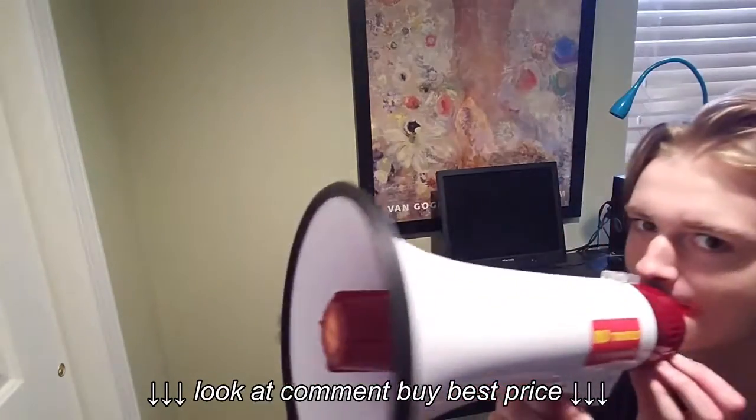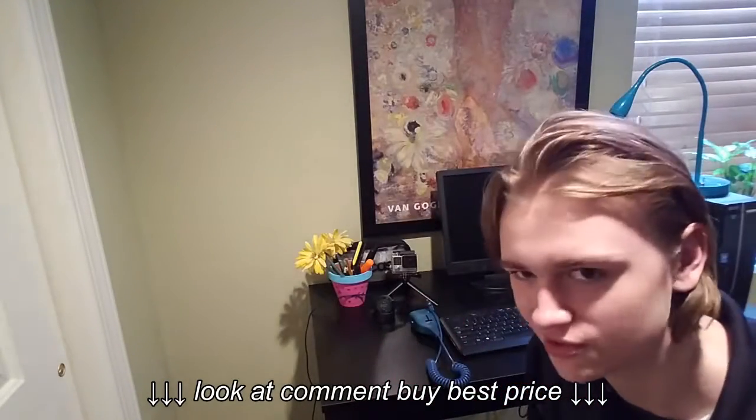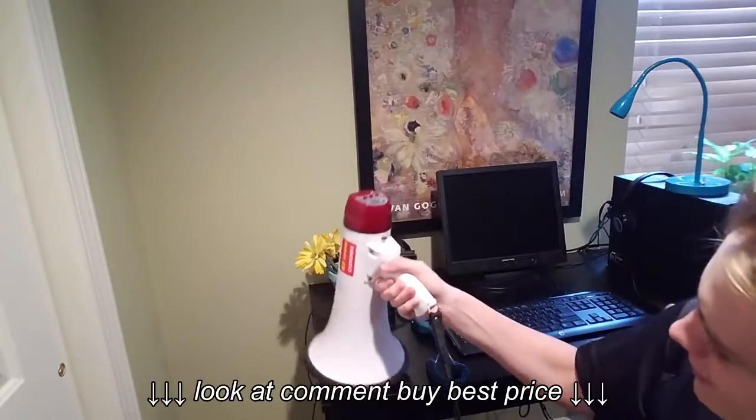I'm going to turn it up a little bit. Hey! I mean, you could also, if you're playing an instrument and your amp's not loud enough, you can put it right up to it and play your music. I don't use it that often, but it's really cool to have.